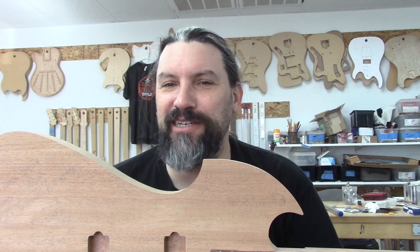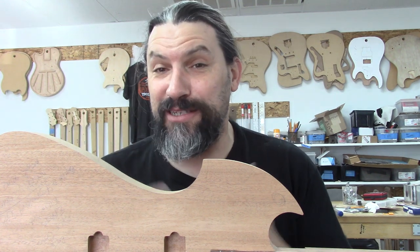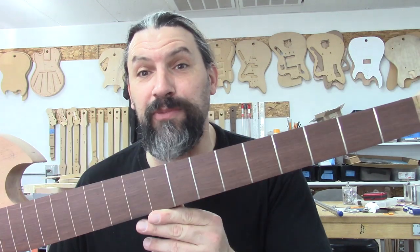Hey everybody, this is Matt and we're at Texas Toast Guitars. Thanks for watching. Today I want to do a quick video about something that I think is super cool — bass necks with only 50% of the frets and how they're 100% cool.